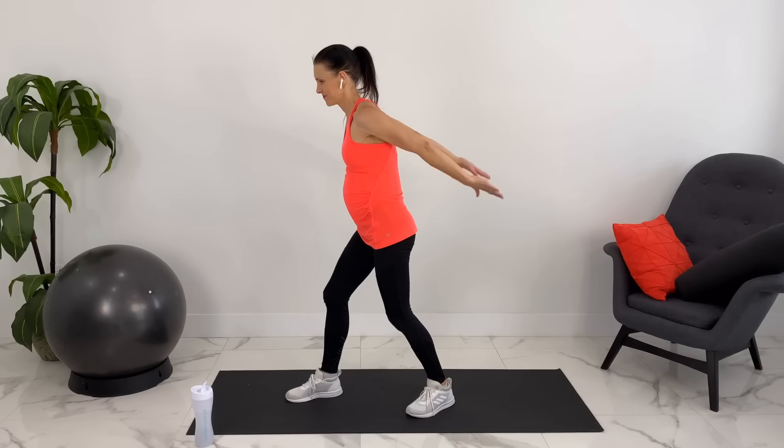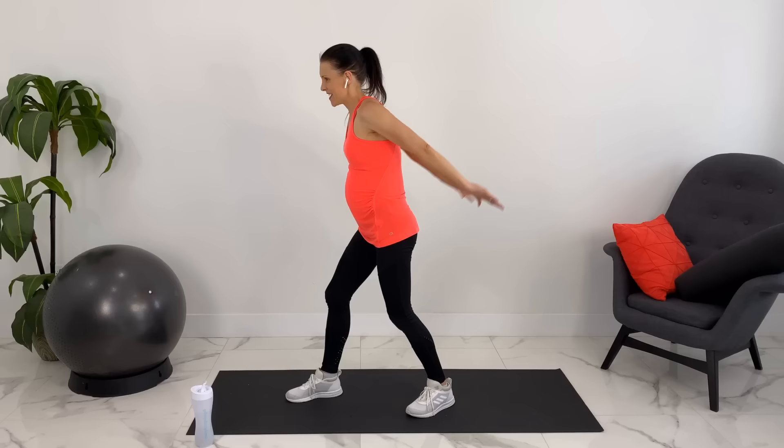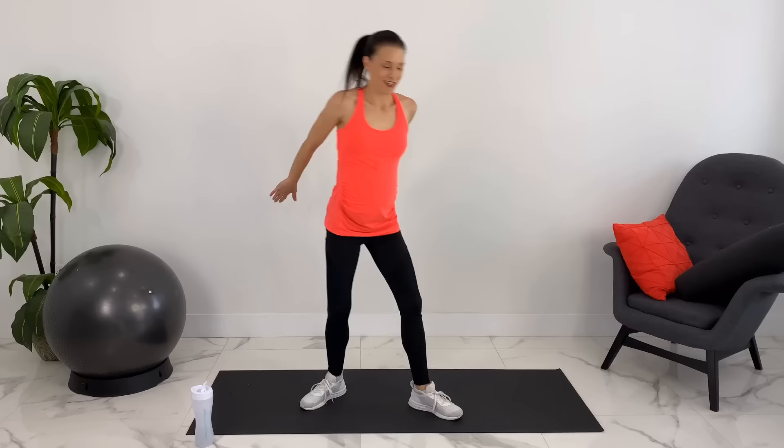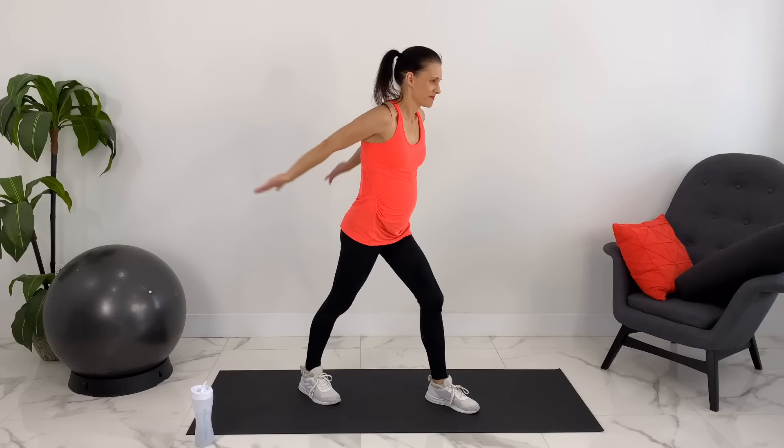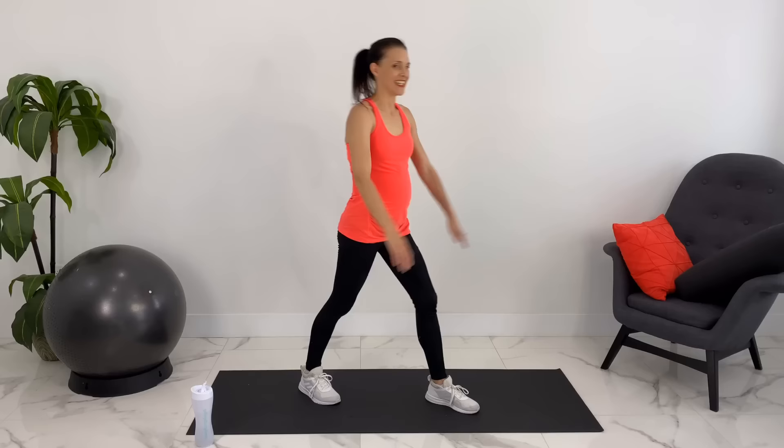Then we're going to take your arms together and apart, pulsing. Up and down, together and apart. Let's switch stances — up and down, together and apart, up and down, and together and apart. Release.